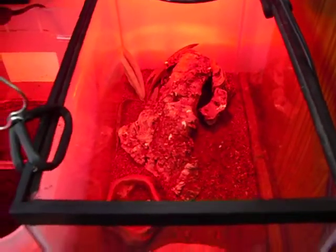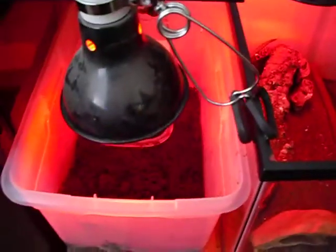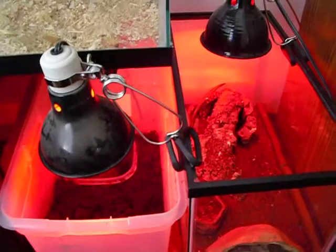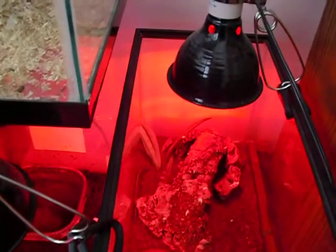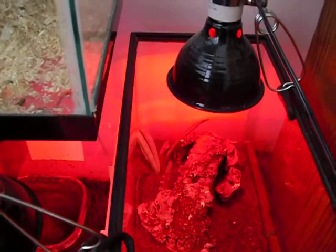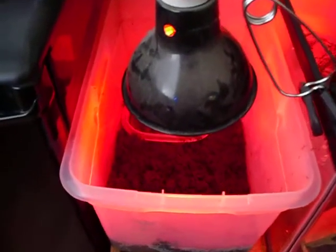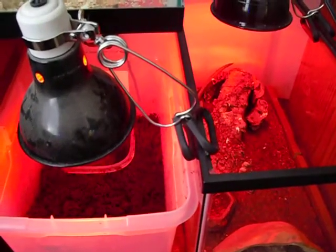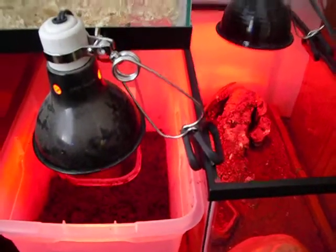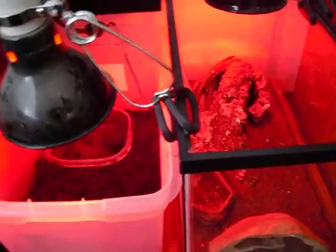The armadillo lizards are still in their 10-gallon setup. Both have clamp lamps, 5.5s on a 12-12 cycle with everything else. The armadillos have a 60 or 75 watt Exo Terra and the pacman has a 50 watt, to keep their temperatures where they like them. They both sit together because they use the same type of light, so they can feed off each other in terms of light.